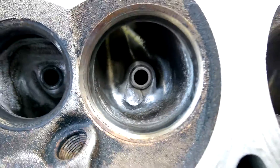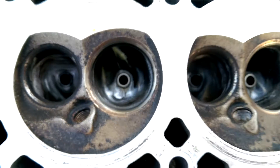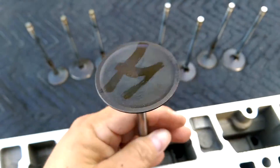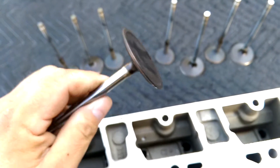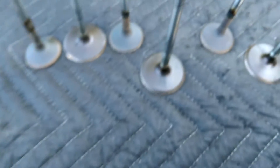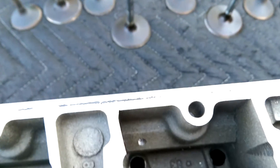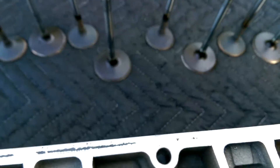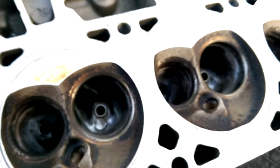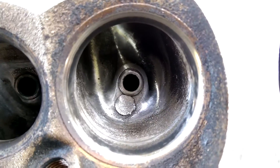They're not washed yet so they're a little dirty — I was gonna put them in the parts washer. I am keeping the stock valves. I would go for the two-inch valves except the machining around here will cost you an arm and a leg, and I'm on a budget.